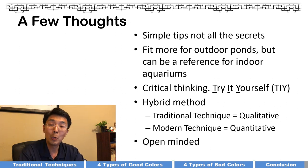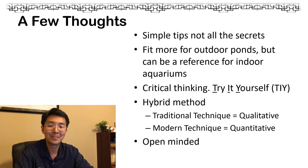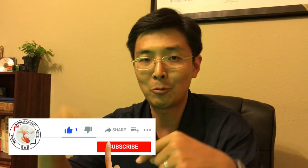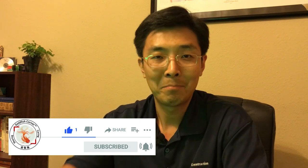Be open-minded — there's nothing wrong in goldfish keeping, so always stay open-minded and be an active learner. That's it for today. Thank you for watching. If you like this content, give me a big like and subscribe to my channel for more. I'll see you next time — bye bye!